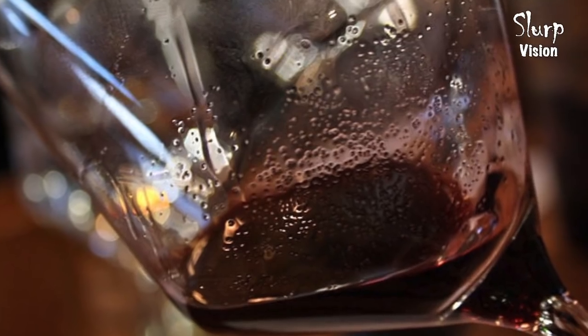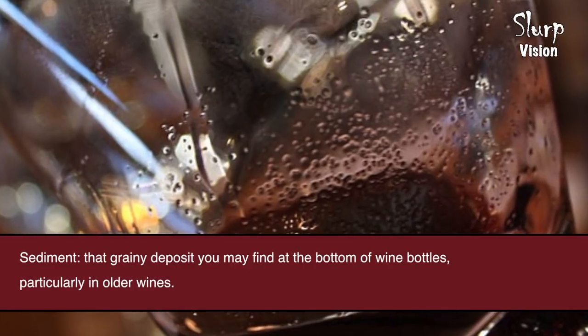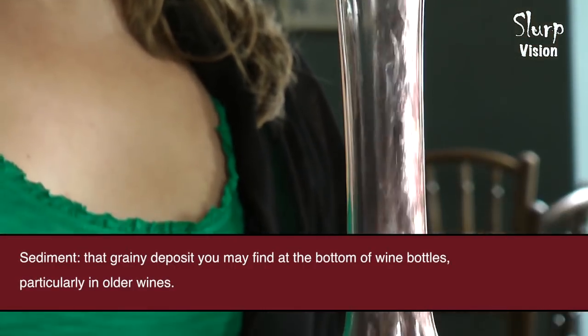There are several reasons to decant wine. The first is if you have an old bottle of wine, you may have thrown some sediment over the years and it's a good idea to decant the wine and leave the sediment behind.